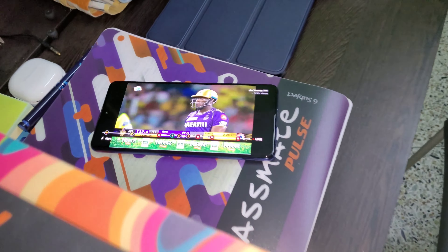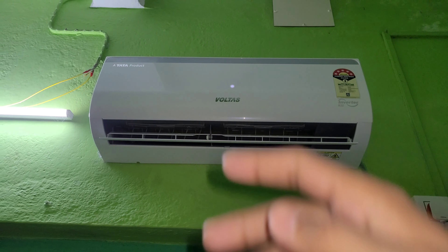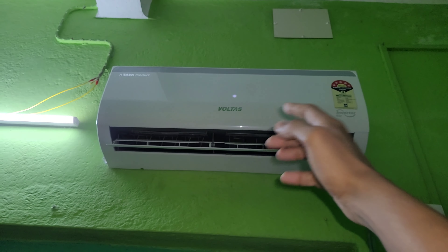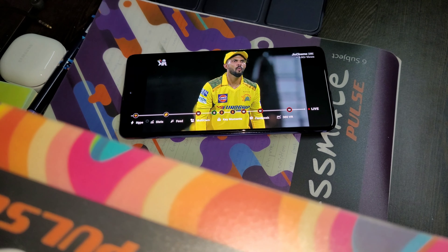The room will be set at 24 and it will be drying the air from this room, removing the humidity from the air. The water will be dripping outside and the room will dry. I am going to turn it off and then turn it back on.